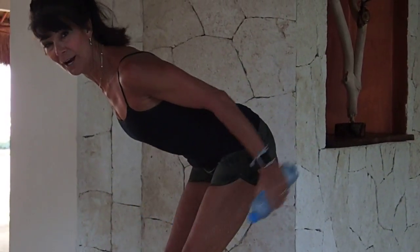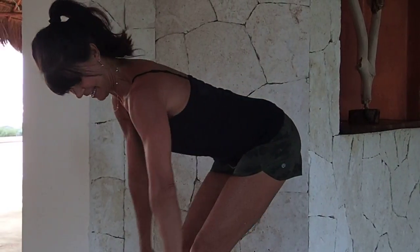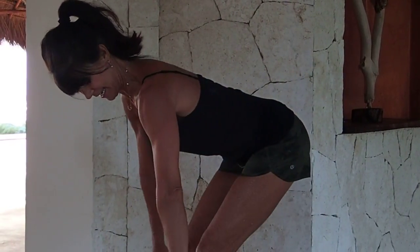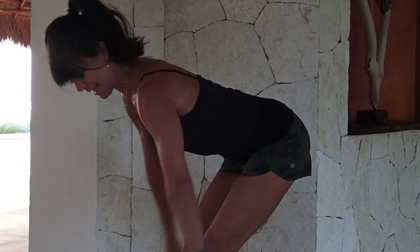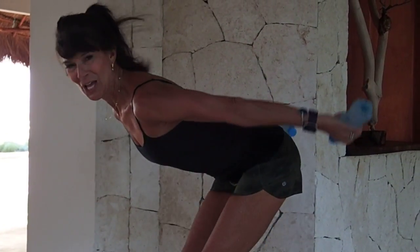Here comes that straight arm sweep — eight times. Seven, six, five, four, three, two.